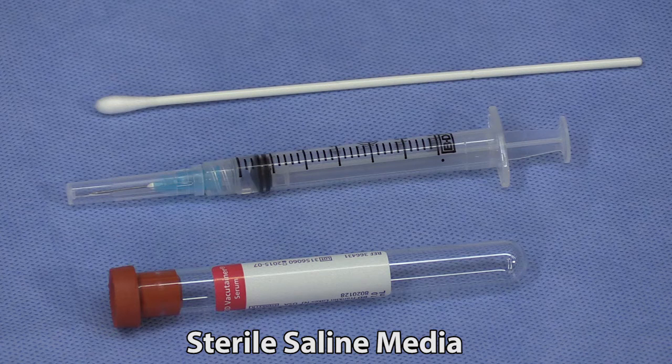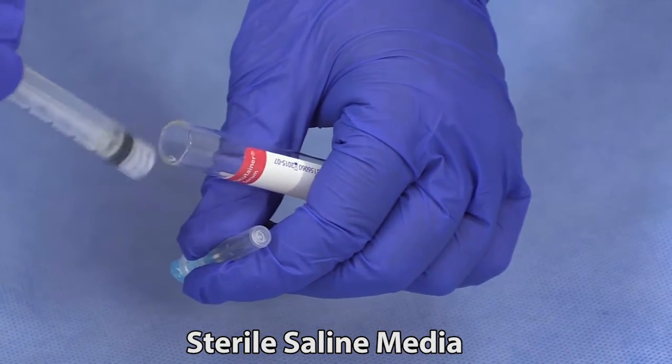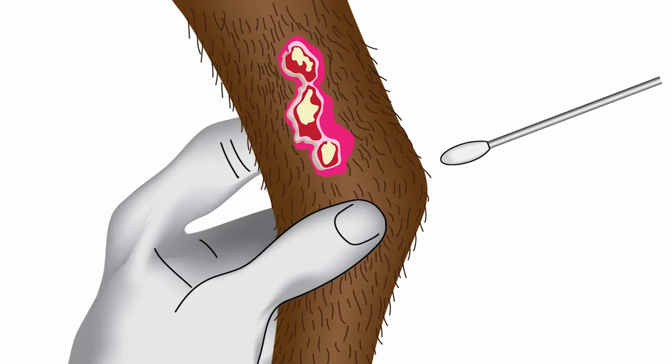Swabs may also be submitted in a sterile red top tube with a quarter to a half a milliliter of sterile saline. This will prevent the swab from drying out while in transit to the laboratory. Swabs that are submitted dry or dry out while being shipped often do not contain any detectable pathogens.